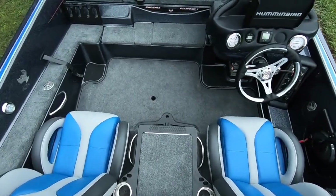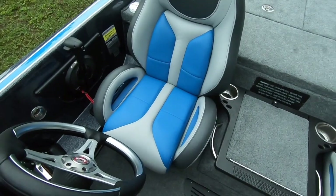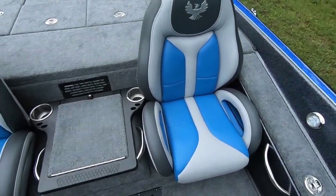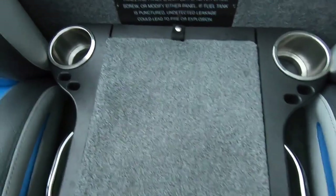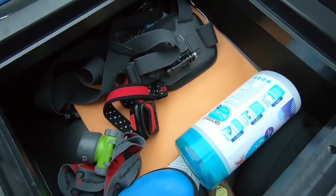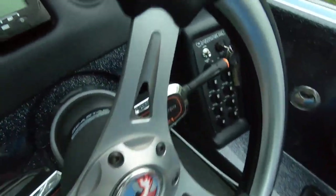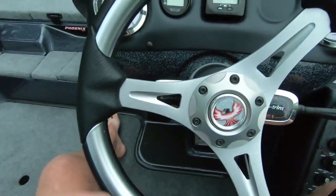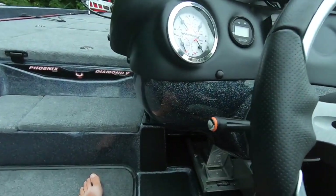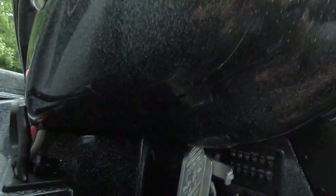Moving on up to more of the business end of the boat — the Phoenix seats are top notch, kind of like bucket seats. In rough water they really hold you in, super comfortable. You've got a nice center storage here, you can fit plenty of stuff in there. The console — I love the console. It's real small and compact. It's all one piece, so you don't have wires hanging down on the underside; it's all one enclosed capsule.